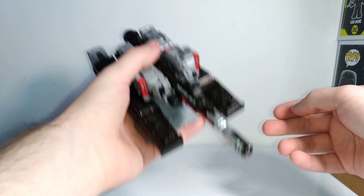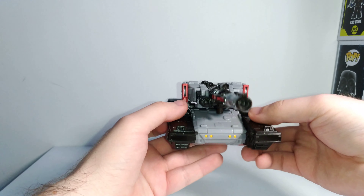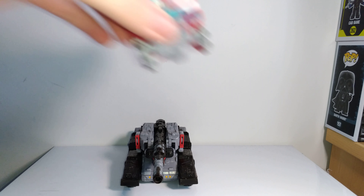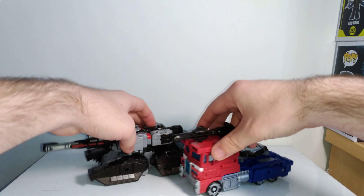It has a decent size and a decent heft for being a Voyager class, and there's not a whole lot of hollowness to this figure, which is pretty great. Here he is with his Voyager class counterpart, Optimus Prime. As you can see in vehicle mode, Megatron is a bit bigger.